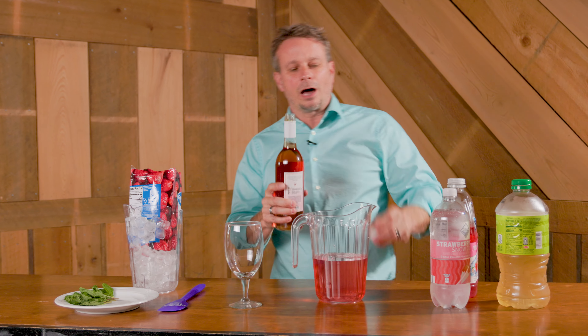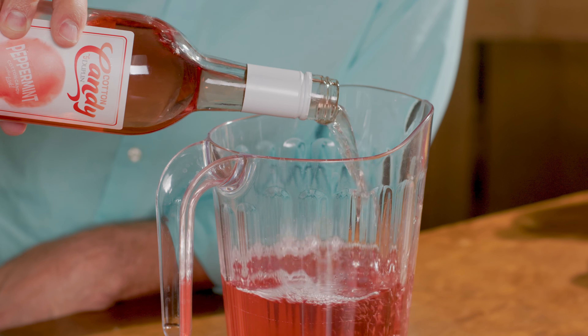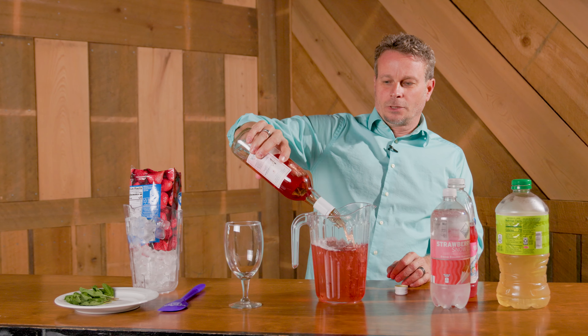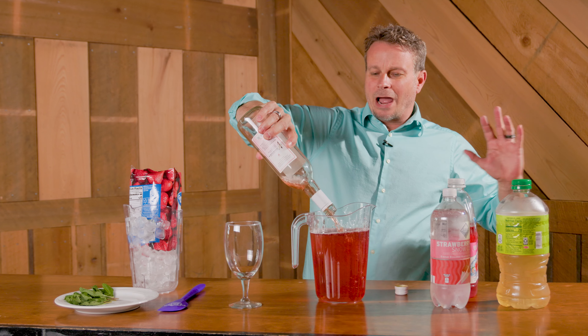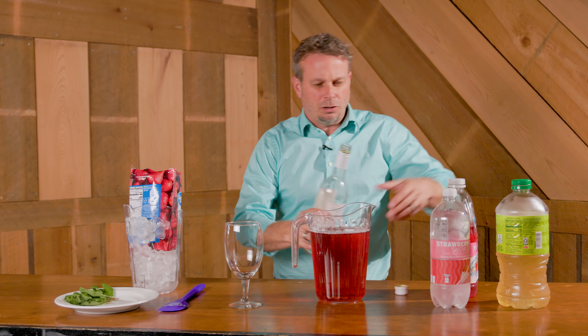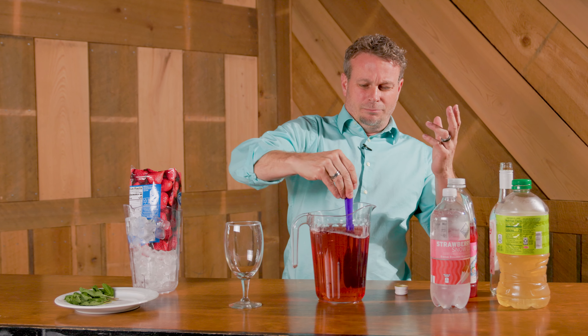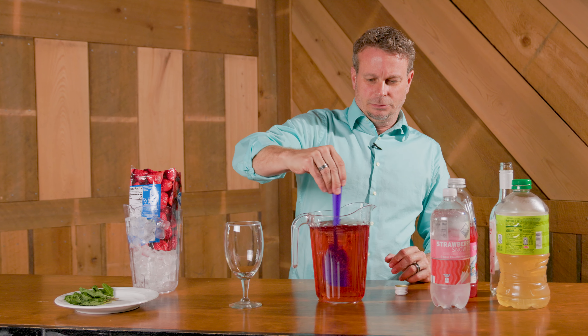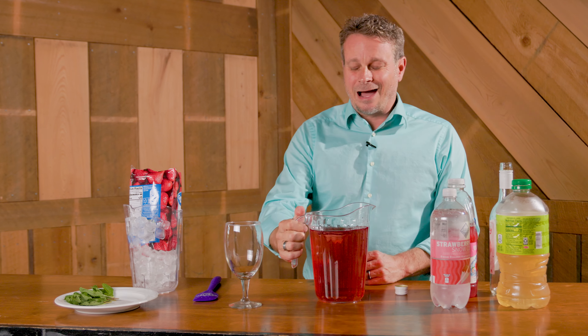Finally, we're gonna add a whole bottle of our peppermint cotton candy Duplin wine — just get that in there. This is going to be great after you've mowed the yard or dealt with bills. Mix that up — that's good right there.